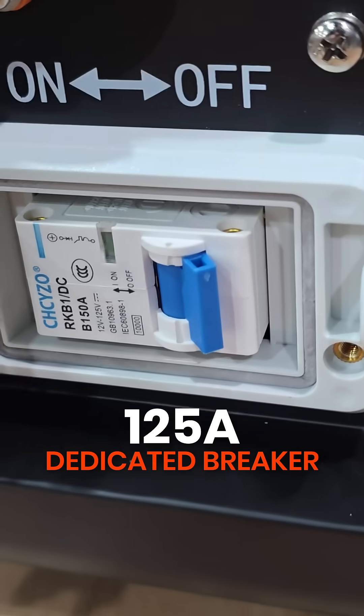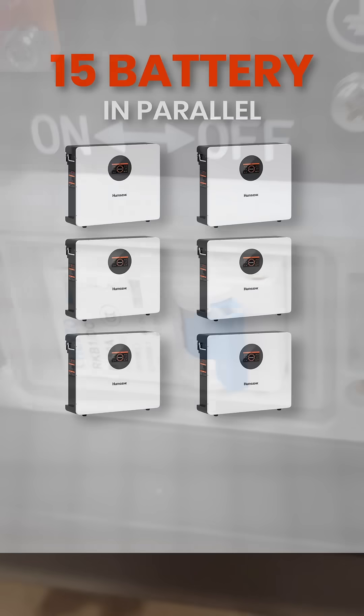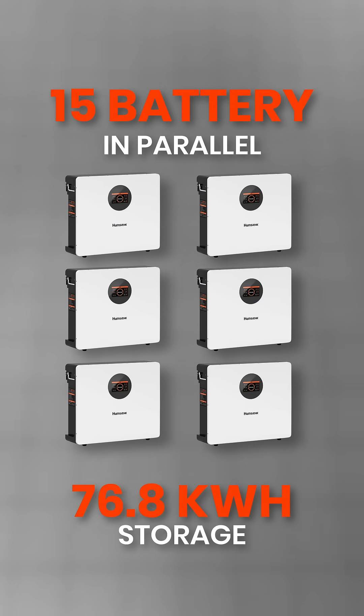It also has a dedicated 125 amp breaker with an on and off button. You can connect 15 of these batteries in parallel for a maximum of 76.8 kWh of storage.